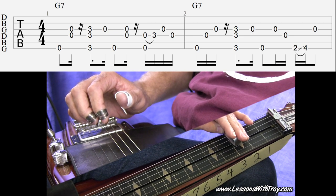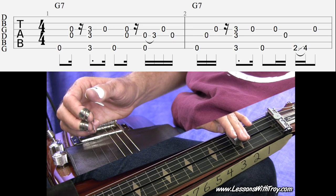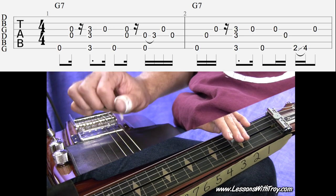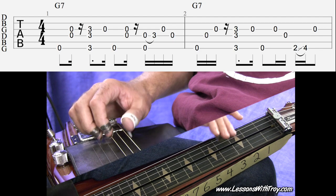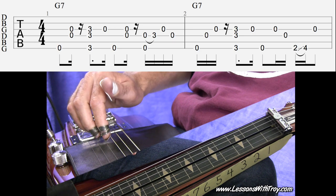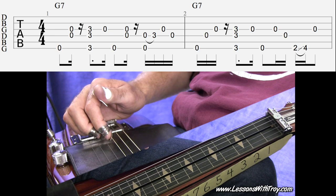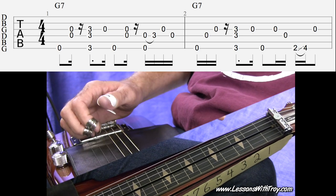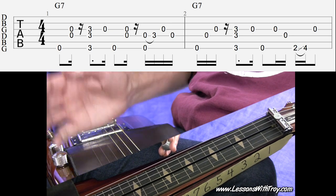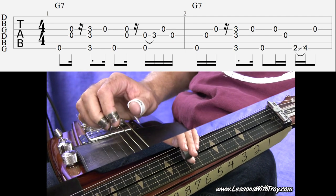Then right after that third fret on the sixth, fourth, and third string, I put a little vibrato on that — not much. My vibrato these days is trying to get control of it, just doing a mellow vibrato, not a real nervous-sounding vibrato. Then I do an open third string, open sixth string, and then fourth and third string. Notice the 16th note rest right after that double stop on the fourth and third string open. All those little mutes and rests in there really add to the rhythm, making it a little bit more syncopated, playing off the beat.